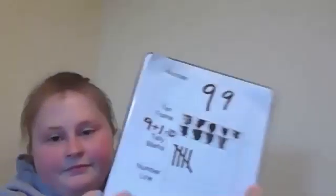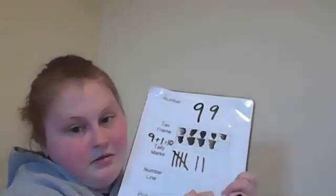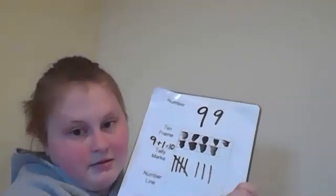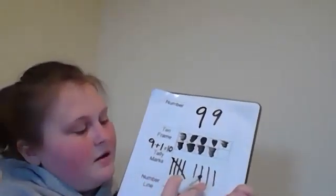Now we're going to go down to our tally marks. The first thing you're going to do is put five tally marks for five, then six, seven, eight, nine. So you should have five tally marks on one side and four over here — just like our hand, five on one hand and four on the other.